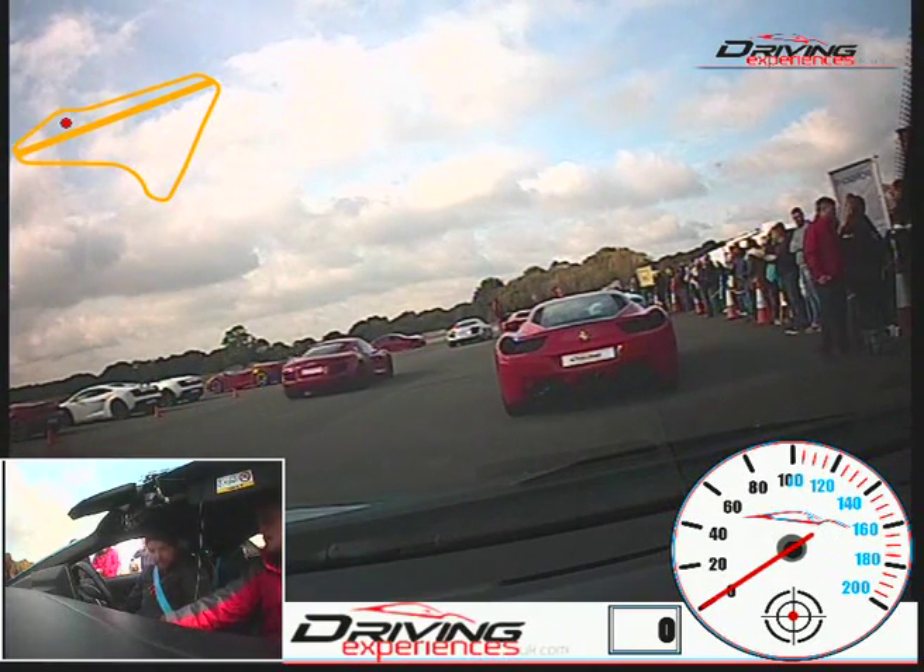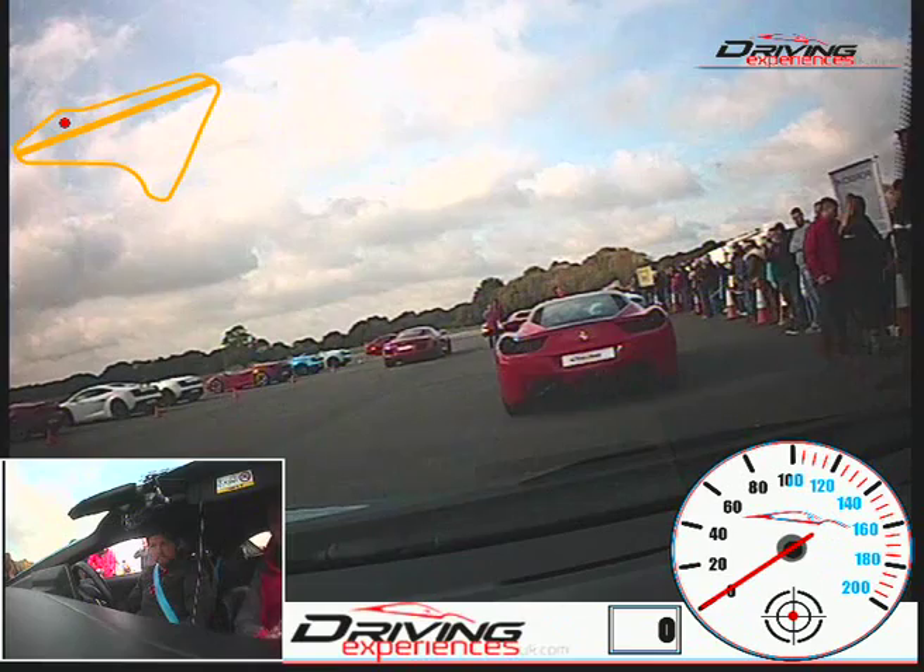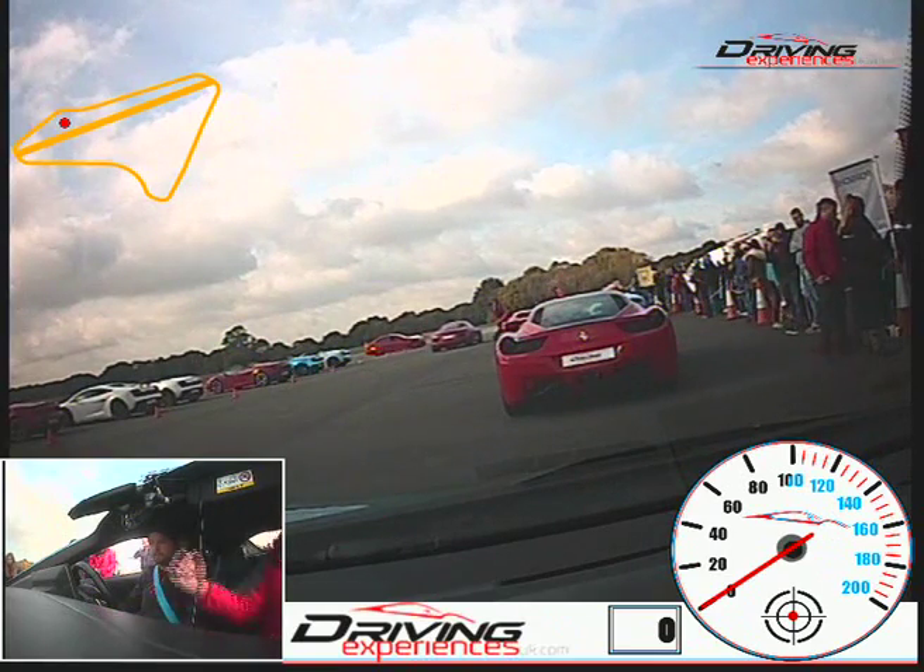Okay, so foot on the brake. Okay, when you take the foot off the brake, it will start to move. So just keep your foot on the brake for now.